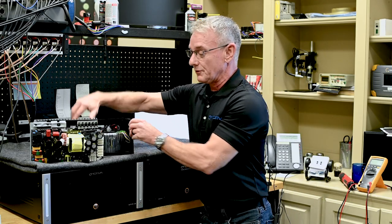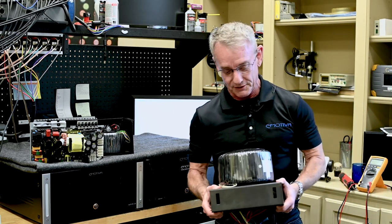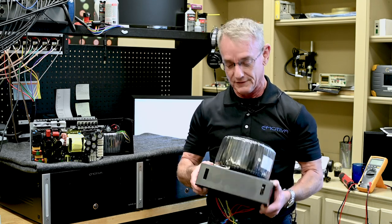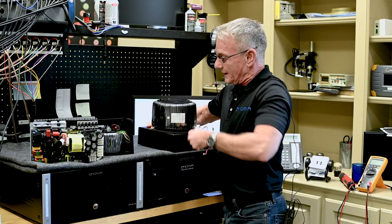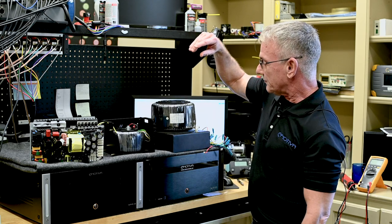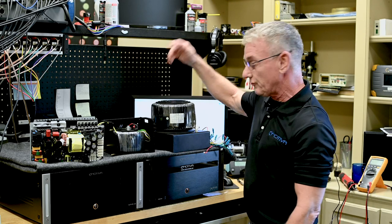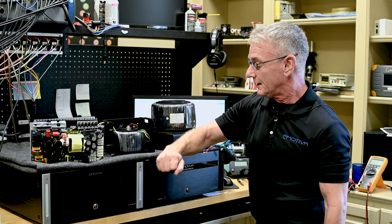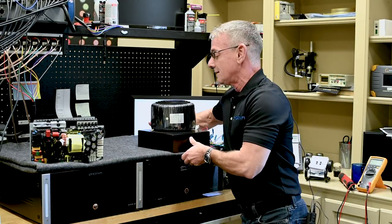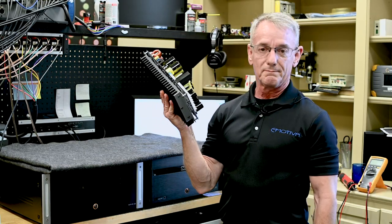Now, how do you equate 1200 VA to 2.5 kilowatts? If you wanted the same amount of energy that's in this switching supply in your amplifier, you would need this. This, my friends, is a 2.5 kilowatt transformer — the power supply equivalent for the XPA2. That transformer weighs about 50 pounds, maybe a little more. It's not a lightweight. So we're able to give you an enormous amount of power from a very efficient system that weighs all of about two, maybe three pounds tops.